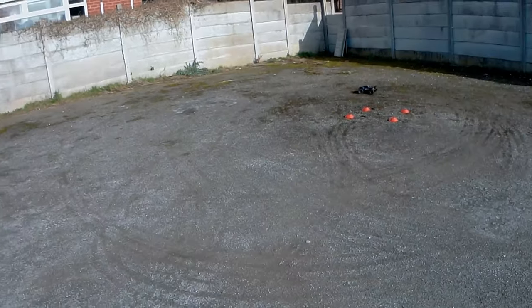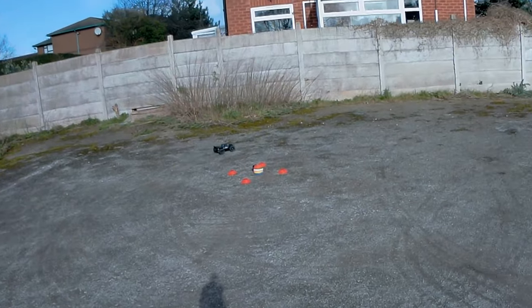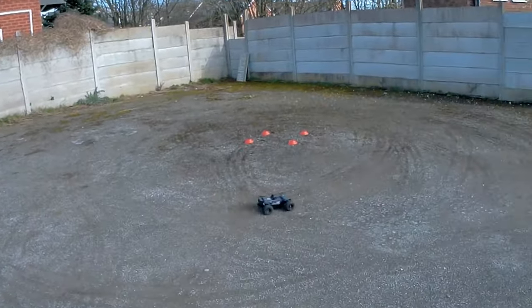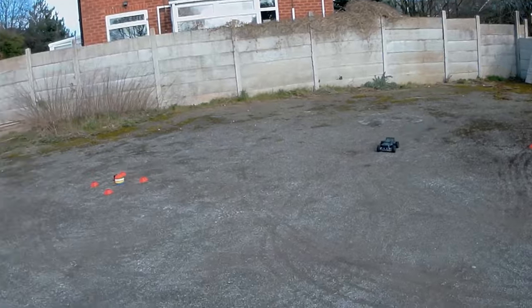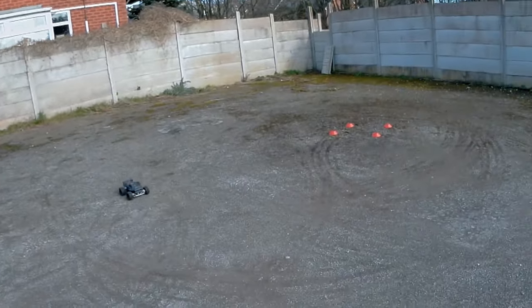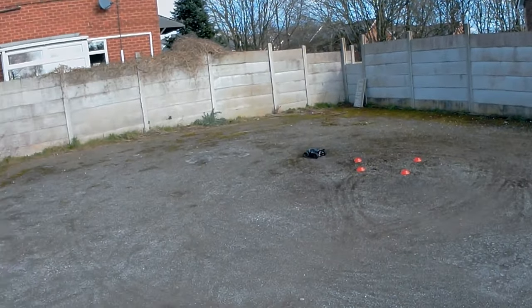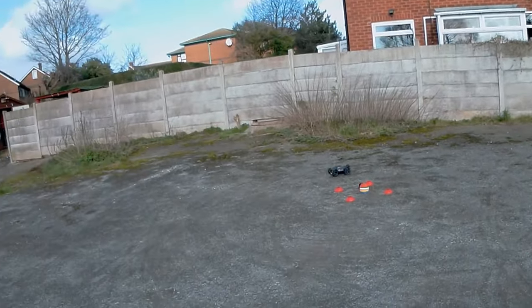This is a cool little spot near where I live — literally one minute's walk — and it's a nice little gravelly, drifty area. This is kind of what these trucks are for really. If you're going to bash it and smash it, it's great if you love that, but you're going to spend a lot of money on parts.